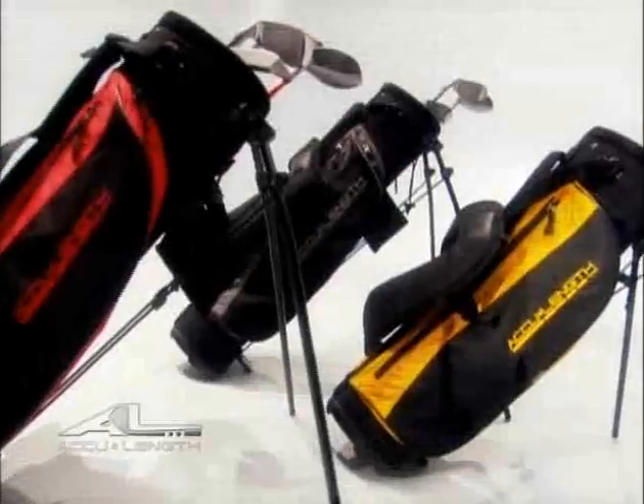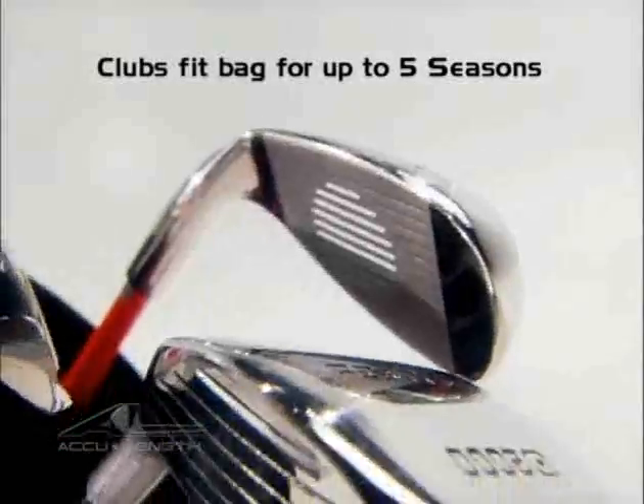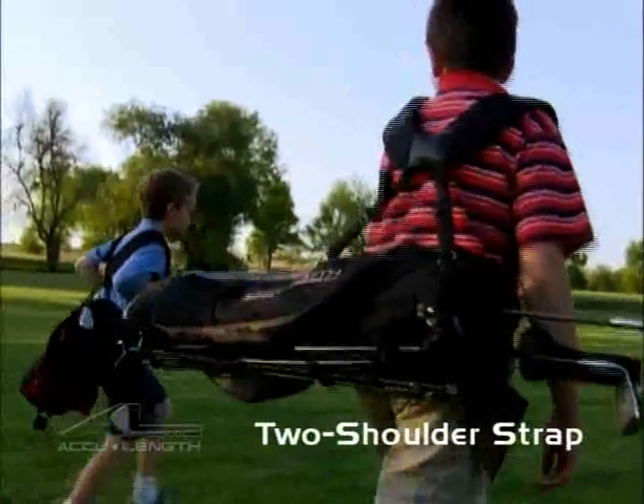The top quality stand bag provides a specially designed custom fit for AccuLink clubs, assuring that your growing clubs always fit properly into the bag for up to five seasons. The provided two shoulder strap adds real comfort.